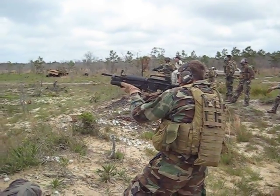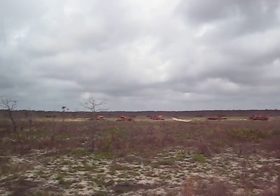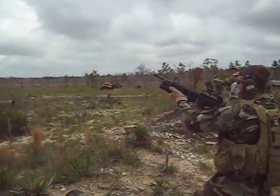This is Forrester handling the M203. Boom! Direct hit! I like it, I like it a lot! First shot!